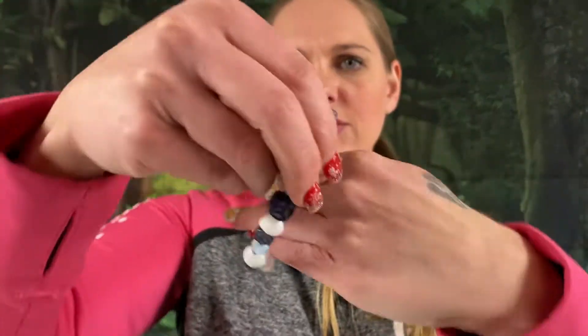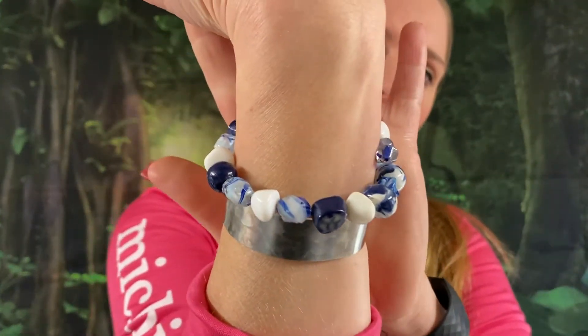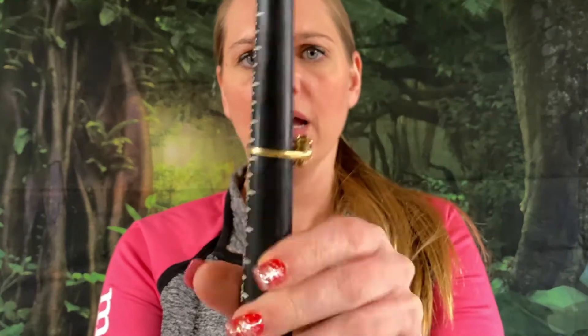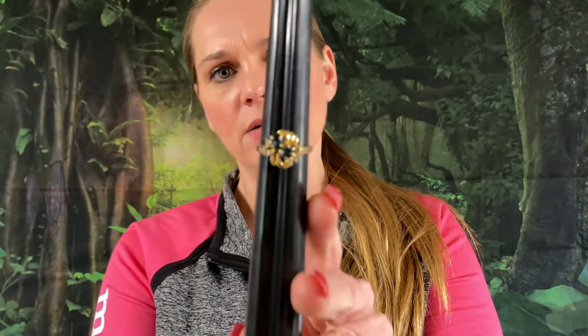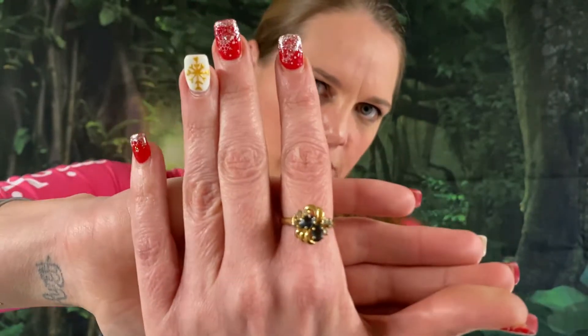Oh, this is pretty — it's one of those wrap-around bracelets. Love it — simple and gorgeous. Easy to put on. This is a beautiful ring — so what size is this one? About an 8 and a half. This is a gold-plated faux topaz little cocktail ring. Gorgeous ring. This one will be $6 for this beautiful cocktail ring.